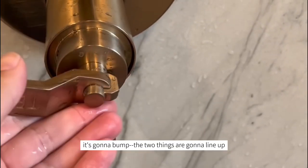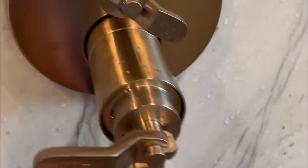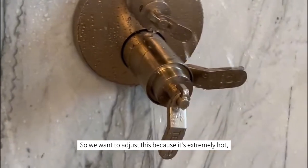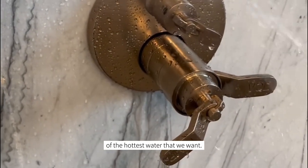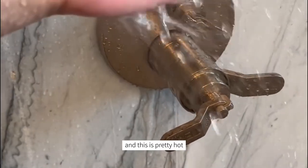In regards to this little bump here, we have this tooth right here and we want that to line up. Basically when in the hot position, the two things are going to line up and prevent them from turning too far. Let's test this and see if we're getting hot water. We want to adjust this because it's extremely hot, so we're going to turn this knob a little bit shorter to find a comfortable hottest temperature.